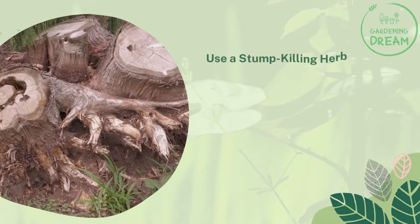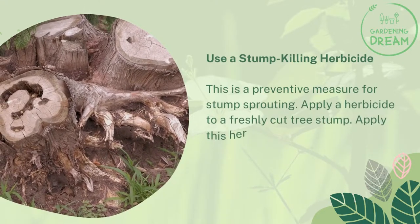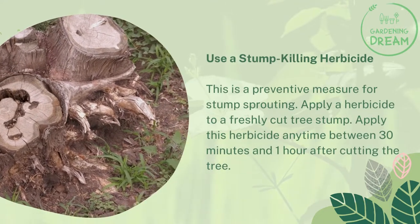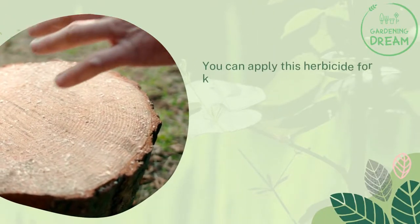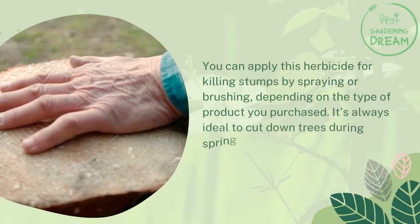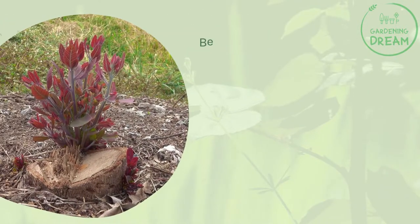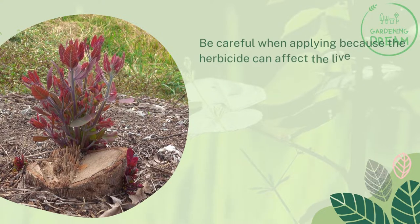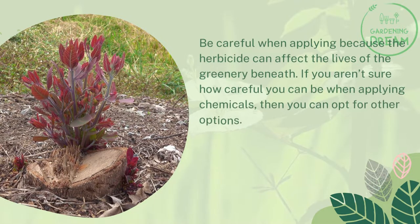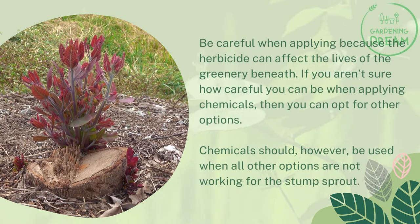Use a stump-killing herbicide. This is a preventive measure for stump sprouting. Apply a herbicide to a freshly cut tree stump — anytime between 30 minutes and 1 hour after cutting the tree. You can apply it by spraying or brushing, depending on the type of product you purchased. It's always ideal to cut down trees during spring and also apply the herbicide during spring. Be careful when applying because the herbicide can affect the lives of the greenery beneath. If you aren't sure how careful you can be with chemicals, opt for other options, as chemicals should be used when all other options are not working.